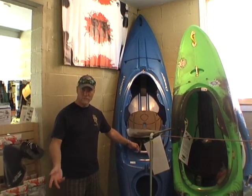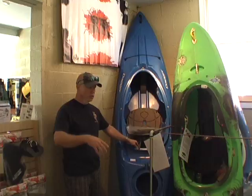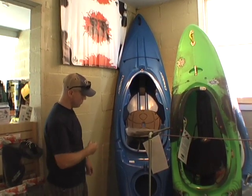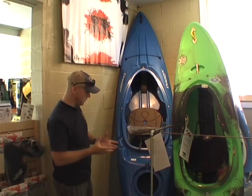Most people can't afford to buy five or six different boats. You want one boat that can do everything. So the crossover kayaks that have come out recently, like the Dagger Approach here, kind of fill that niche.